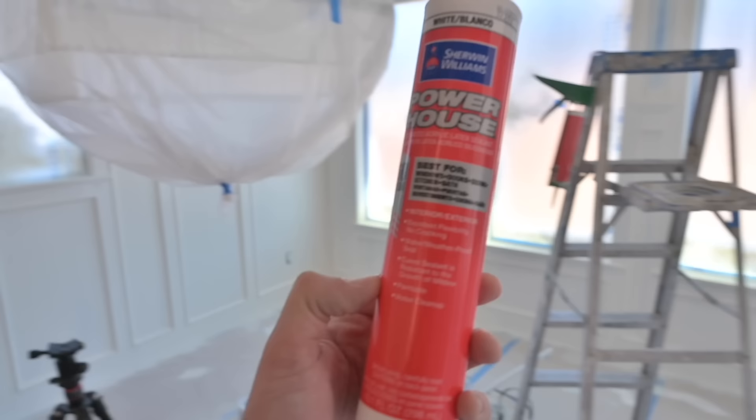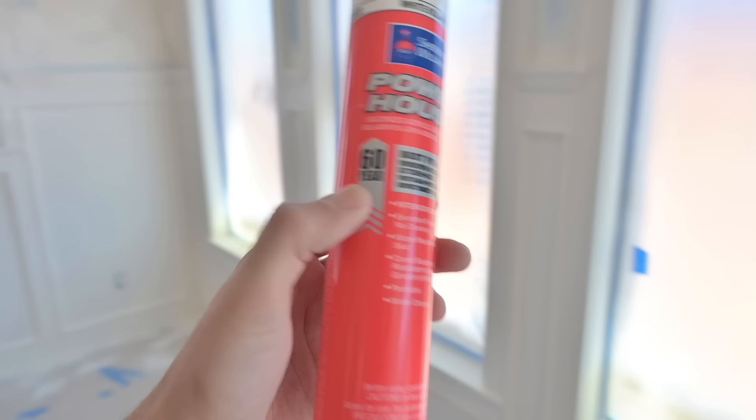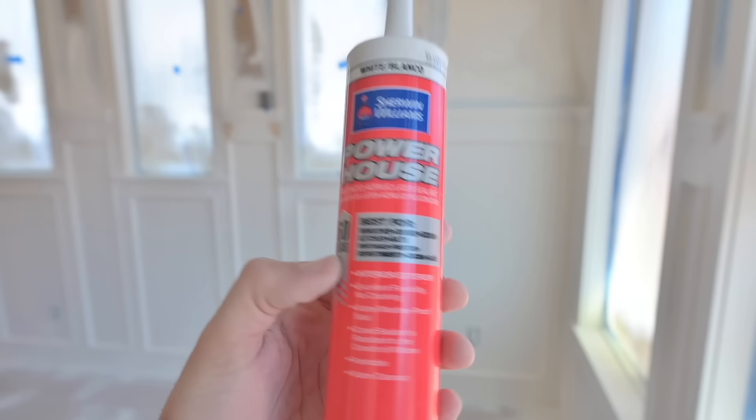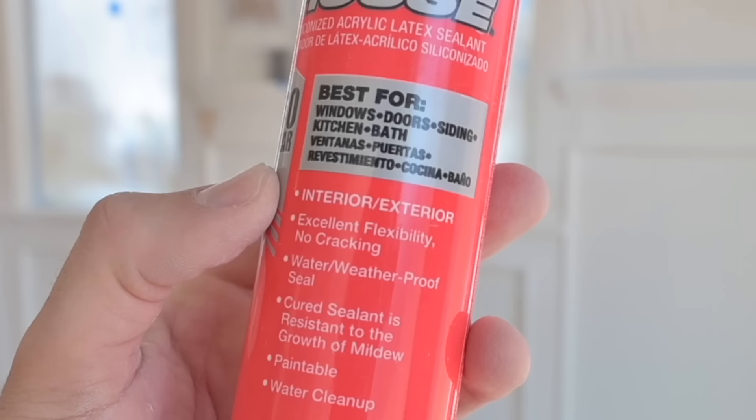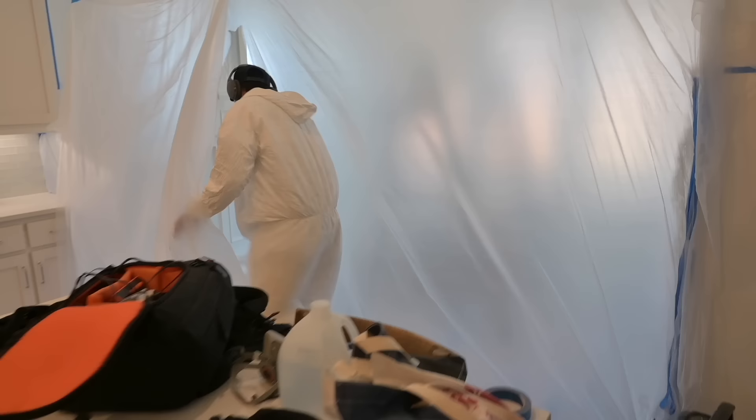Here's what we're looking at now — this square is complete, that one over there is complete, and this one is basically done. We're down to this final one, which you can still see has gaps. This is what we're using to fill those gaps: Powerhouse from Sherwin-Williams, with a 60-year warranty. As long as I don't live another 60 years, we won't get a callback on this job. This stuff should have no cracking, good flexibility — all that good stuff. Everything's filled in, all I have to do now is get in there and spray it.